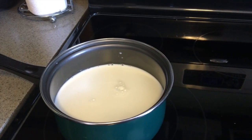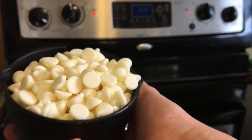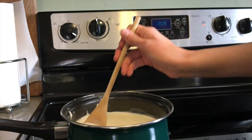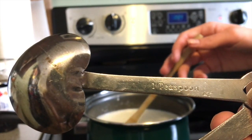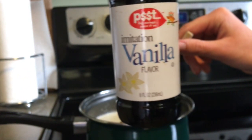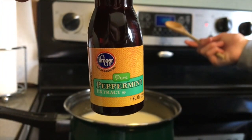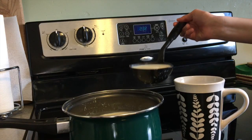You're gonna need about four cups of milk of your choice and one cup of white chocolate chips. Pour the white chocolate chips into warm milk and stir consistently. You need one teaspoon of vanilla extract and about half a teaspoon of peppermint extract. Pour both into your milk and white chocolate mixture.